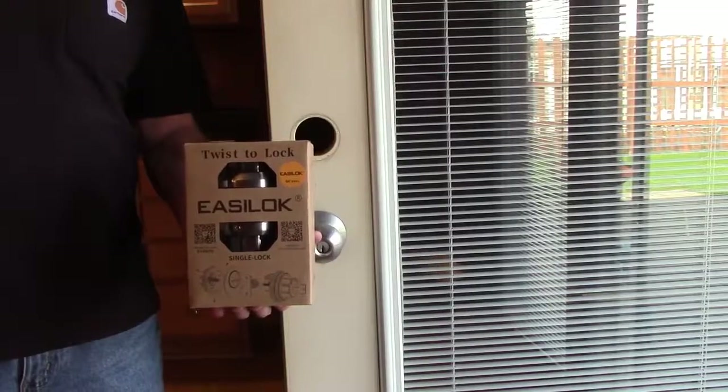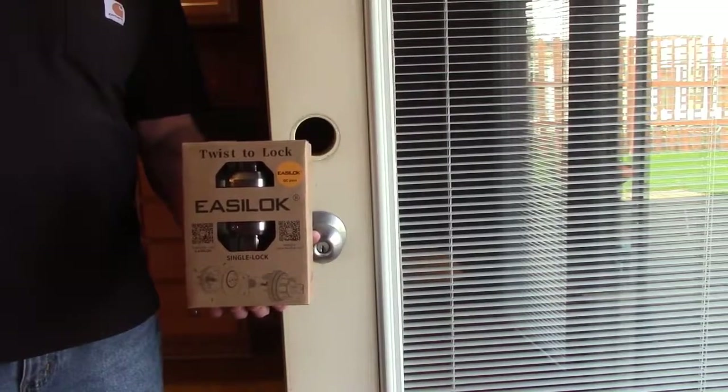I'm going to go over the steps to install an Easy Lock. This is their Model E2.